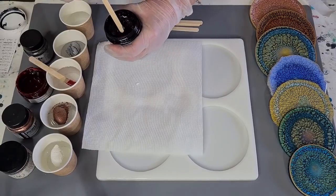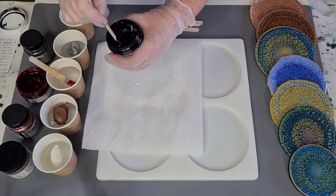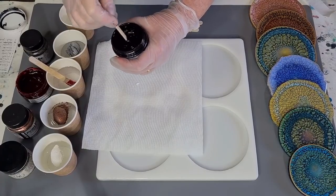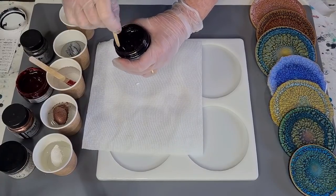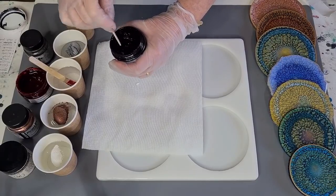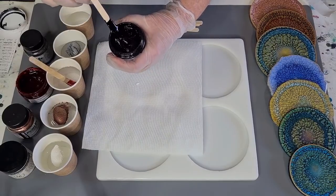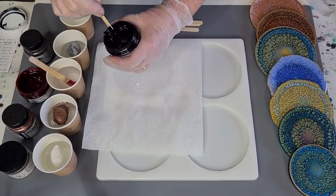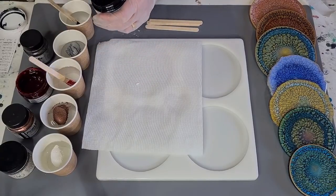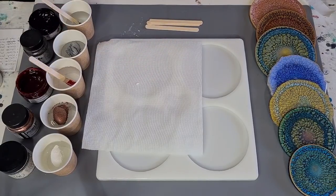If your pastes go a little bit thick and dry, just put the whole container in some hot water for 10 minutes or so until it goes nice and smooth and runny, then give it a good stir. These ones are okay but I do have some I haven't used for a while that tend to do that. It's easy enough to get them back. A little scoop on the end.